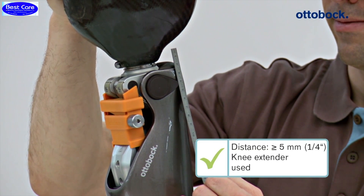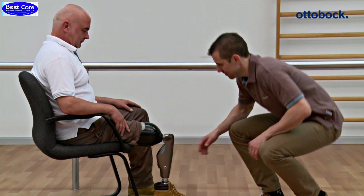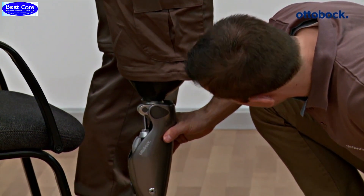This is the case here. Finally, the constructed prosthesis is checked once more on the user for sufficient distance under a load in a static situation.